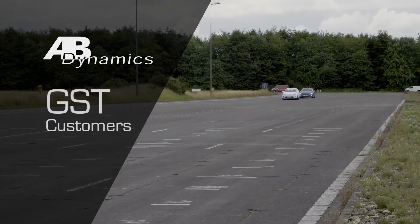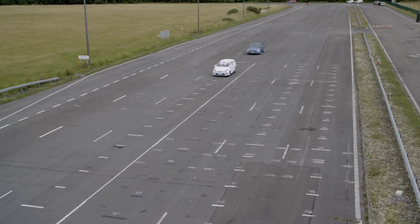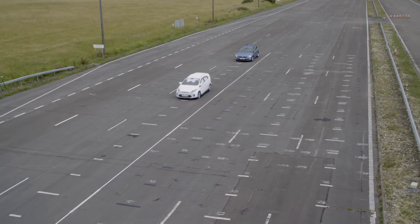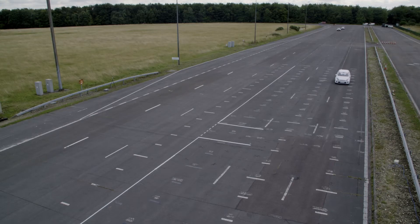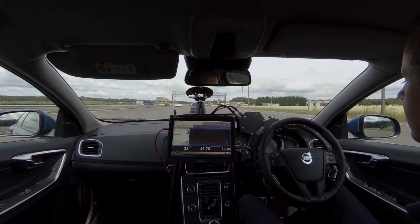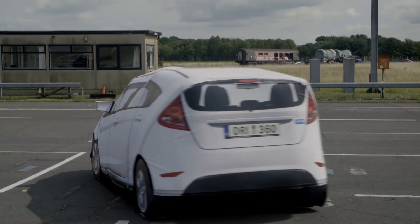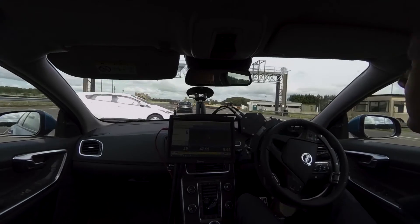The GST is used by all of the major test houses in Europe and the majority of the world's major car makers for both development and validation. When you run your tests you can do them over and over again and remove all variations apart from the variable that you are testing. The motion control technology used for the GST is the same as AB Dynamics in-car robots, and can be controlled very accurately and repeatably so that you can have confidence in your results.